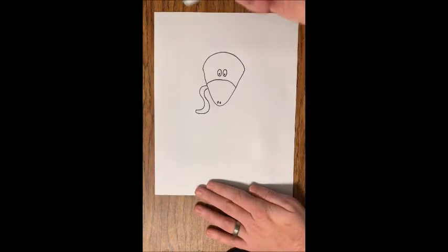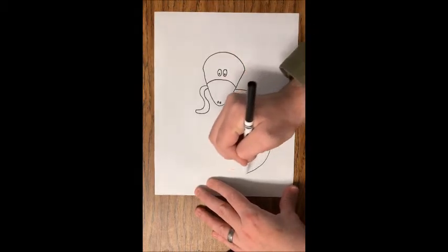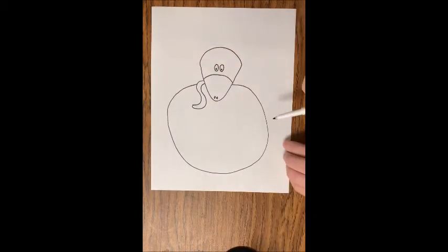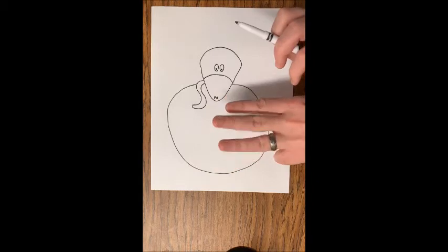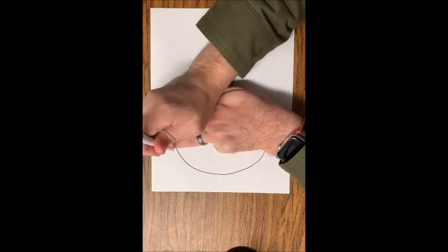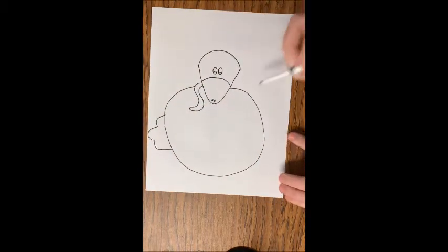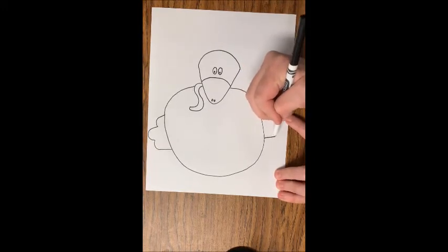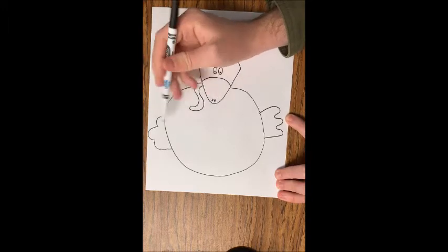After that, our turkey needs a big fat body. From the bottom of the head, we're going to do a big circle — we want it to fill up most of the space, but we do want a little room below and beside it. After that, we're going to do our two wings on the side and they're going to look kind of like three fingers stuck together. You could even trace your three fingers if you wanted, just sticking off from the side. I'll trace this one just to show you, and then we're going to do another similar shape on the other side. They look similar, but a little bit different.